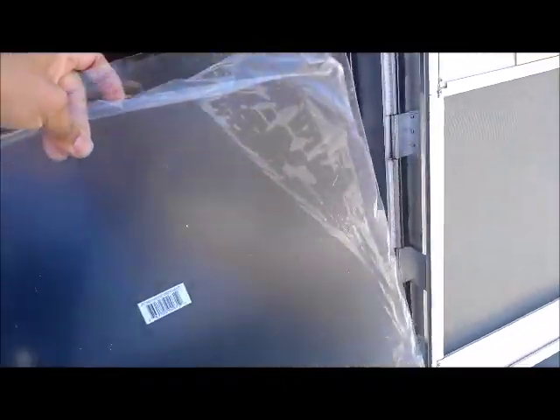The window I pulled out was all glass. This is the window I cut out — it's plexiglass. It's clear, actually it's acrylic.